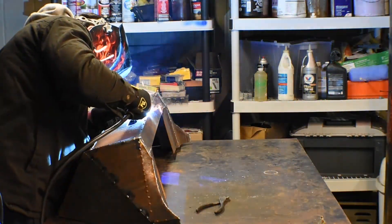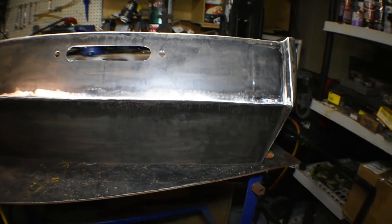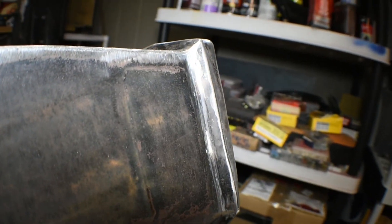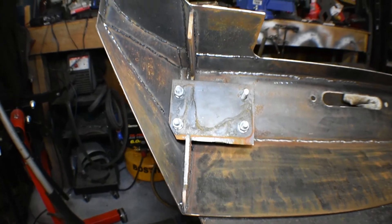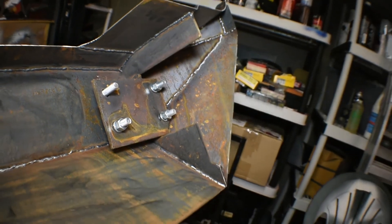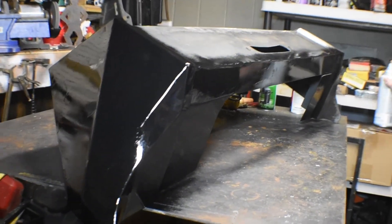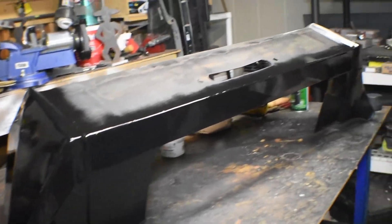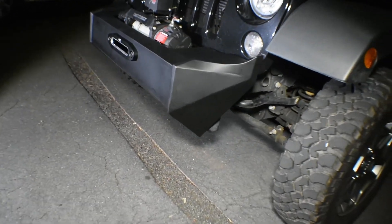After we weld the whole bumper, we grind down the outside — pretty much all the welding gets ground down to the metal. That's how it looks after all the grinding; it gets pretty smooth and you can't really tell where it was welded. That's how it looks on the inside too — welded and reinforced in some areas. We're spraying it with anti-rust primer paint; it looks shiny in the footage but when it dries it has a nice flat finish. This is how it looks back on the Jeep.